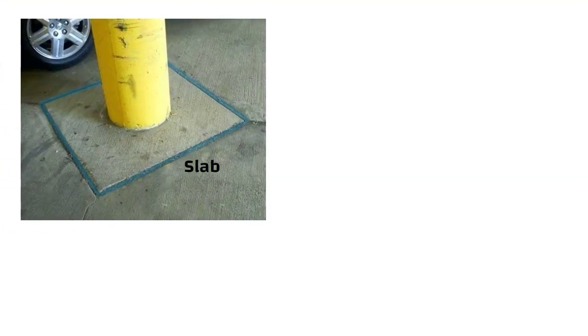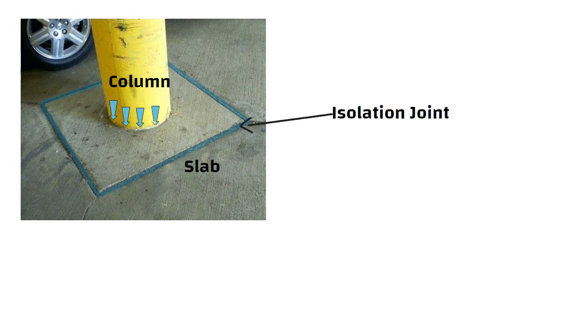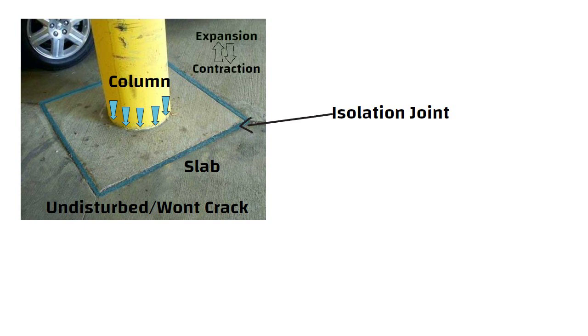Consider a slab surrounding the column footing, separated by an isolation joint. In case of settlement of the column, the slab around is undisturbed and won't crack. Similarly, the slab is allowed to undergo expansion or contraction due to temperature changes.